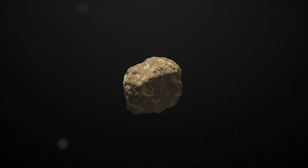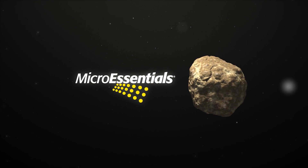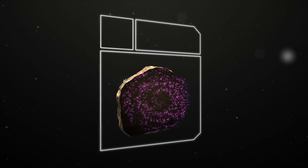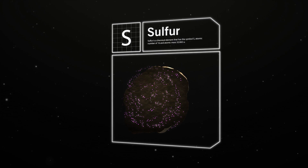The MicroEssentials granule is formed through a patented fusion process developed by the Mosaic Company. Each granule provides the vital nutrients necessary for a strong, healthy plant.